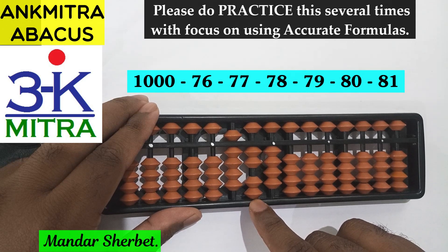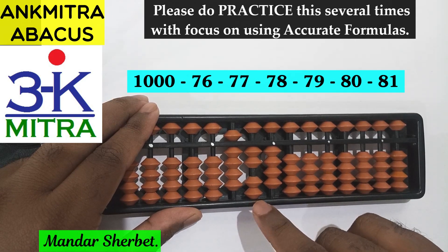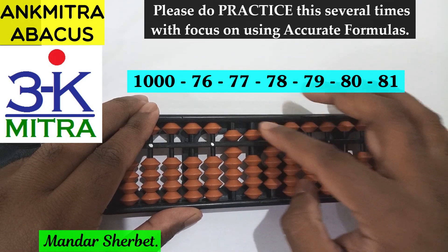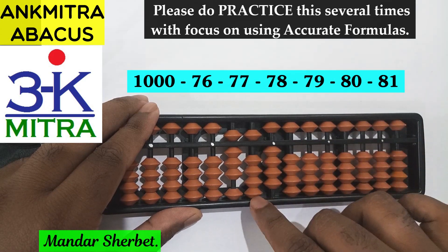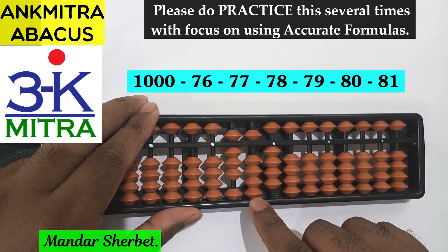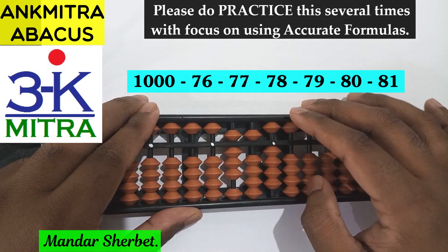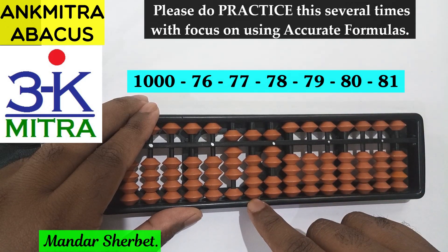The next number to be subtracted is minus 77. On the tens place for subtraction of 7, the formula will again be plus 3 minus 10. But we don't have 3 beads available for addition, so the combination formula will be used. Plus 3 will be done using its small friend formula: plus 5 minus 2. So plus 3 and minus 10 — subtraction of 7 on the tens place is done. Similarly, for subtraction of 7 on the units place, the same formula is to be used.